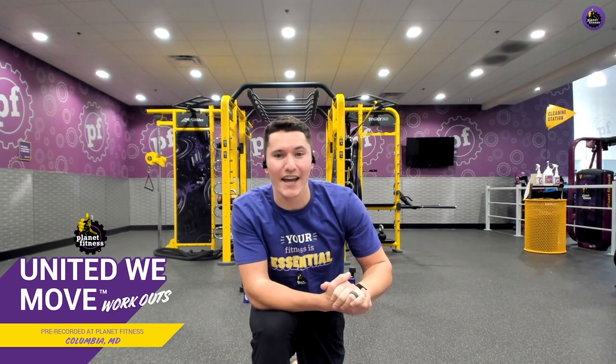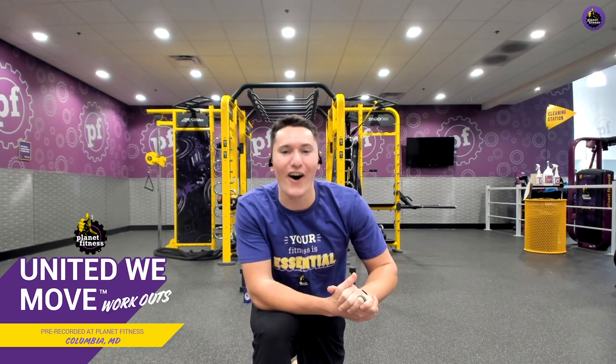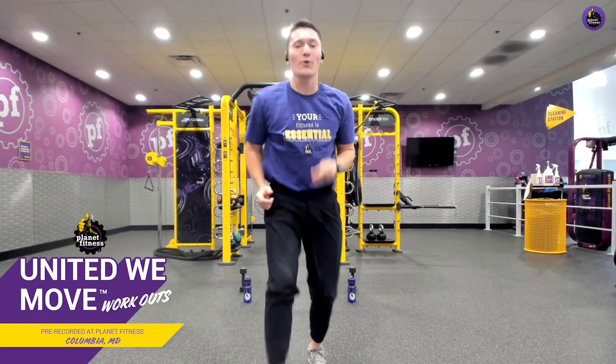So what do you say? Are you ready to learn? Are you ready to get moving? Awesome. Let's do it. Let's get started with the warmup.